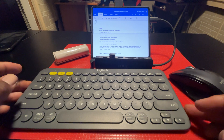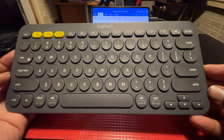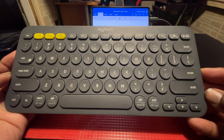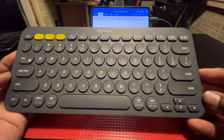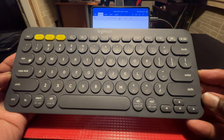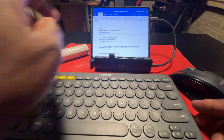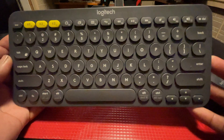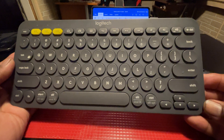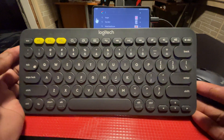Here we have the Logitech K380 — a very compact, multi-device portable keyboard. You can use it with iOS, Windows, or Android phones. It works via Bluetooth and comes with a Bluetooth dongle. The battery lasts for about three years and runs on two AA batteries. It's on Amazon and the link will be in the description below.